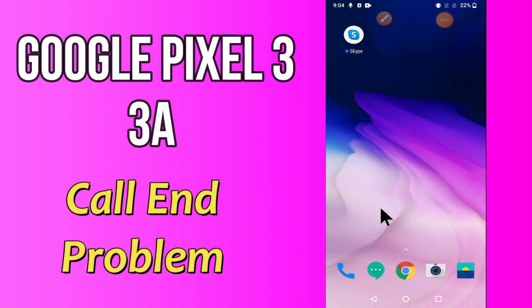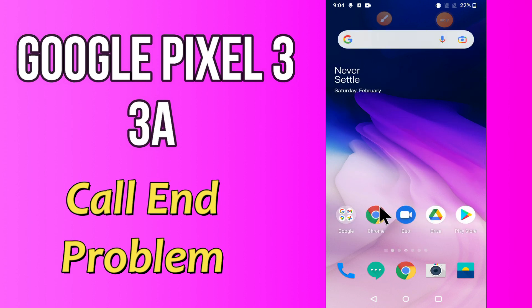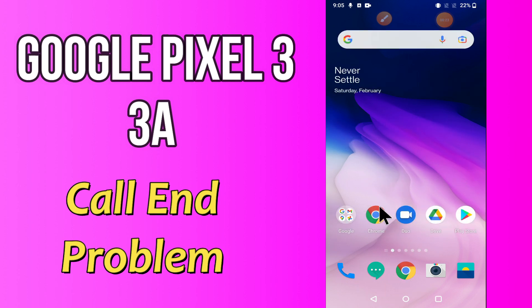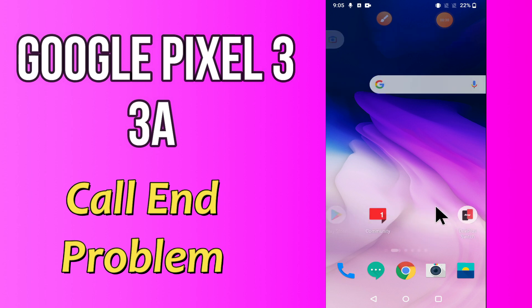Hi everyone, today in this video I'm going to show you how you can fix call problems on your Android device — specifically Google Pixel 4a and 3a. If you're having any issue like outgoing call is not working or call is not connecting, I'll tell you a few tips and tricks that you can use to fix it. If you are new to my channel, don't forget to subscribe and press the bell icon. Watch the complete video and learn how you can fix it.